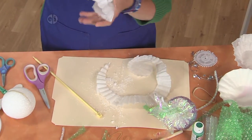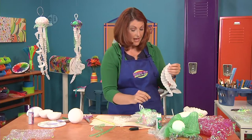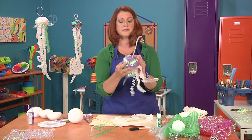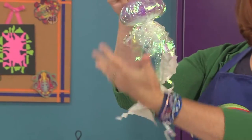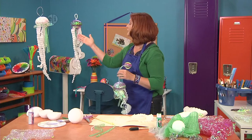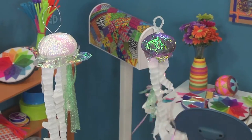Let me just show you how you take that, fold it in half, and use one of those nice little glass head pins to finish it up. Put a few more on to fill it out and you've got your jellyfish ready to swim away.